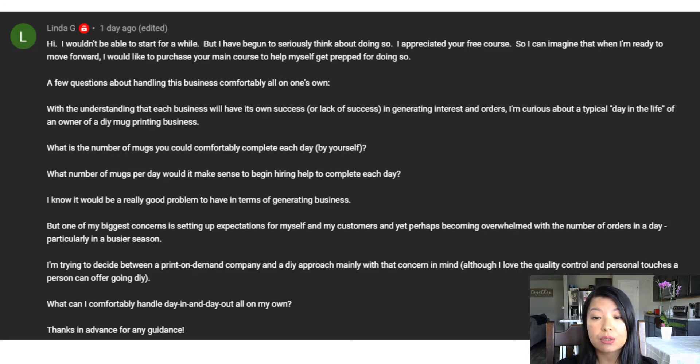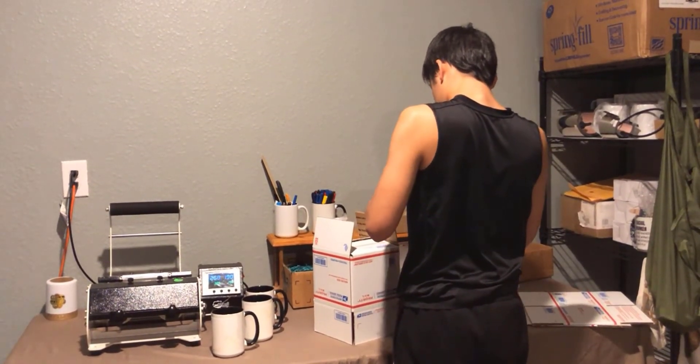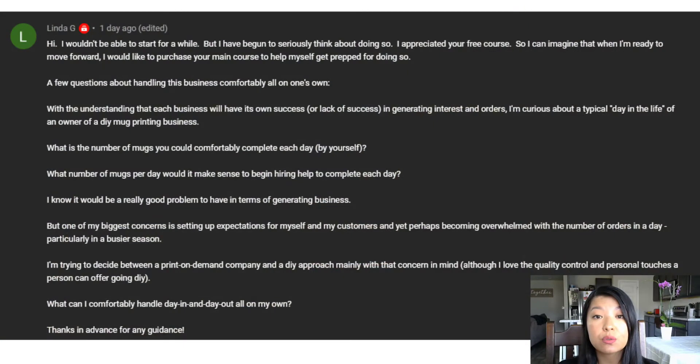The next question: what number of mugs per day would make sense to begin hiring help? I'm still doing this by myself because seasonality is a real thing and it plays a big part in your mug business — some seasons are busier than others. For me, the holidays are a lot busier. My son helps me sometimes, but for the most part this is my business and I do it by myself. Once your business grows to where it's more than you can handle, you'll know it's time to hire help.